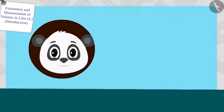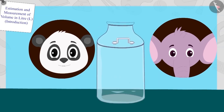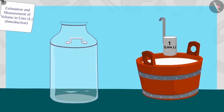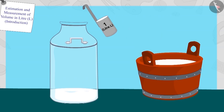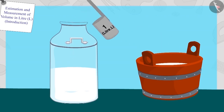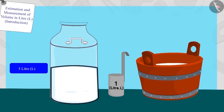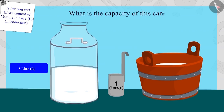Golu immediately put stickers of five litres on bottles similar to these. Now Golu began measuring the capacity of a large can with his one litre milk measuring scale for large customers such as Appu. Children, if the can is this filled with five litres of milk, then what is the capacity of this can? If required, you can pause this video and find the answer.